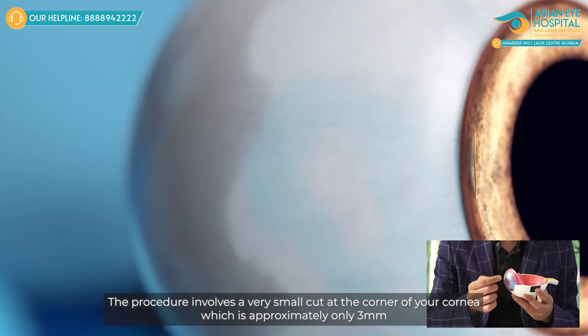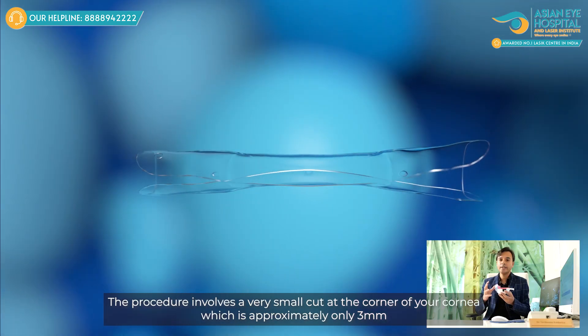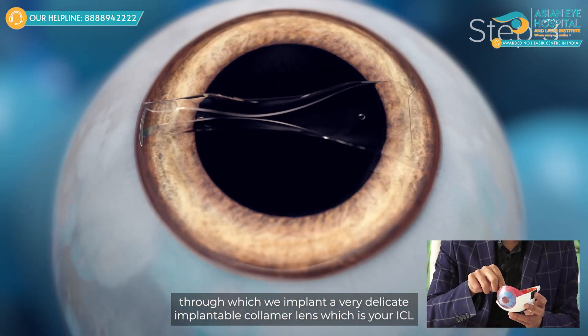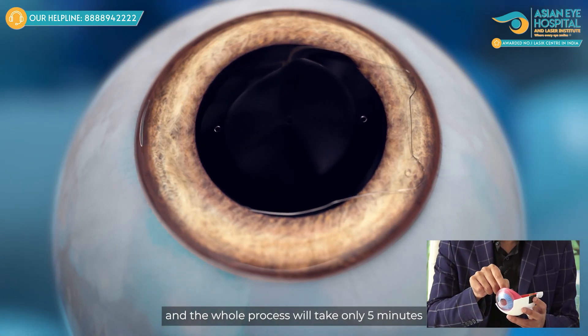The procedure involves a very small cut at the corner of your cornea, which is approximately only 3 millimetres, through which we implant a very delicate implantable collamer lens, which is your ICL, and the whole process will take only 5 minutes.